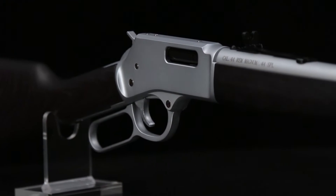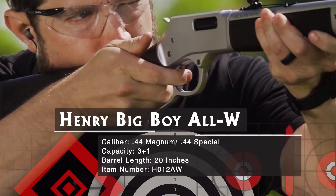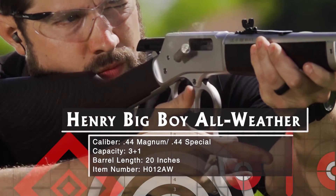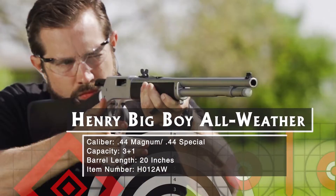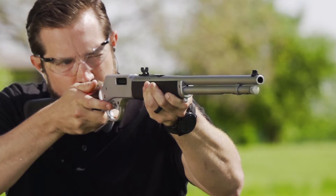A lot of Henry rifles emphasize the classic looks of a bygone age, but Henry can be modern too. Take this Big Boy All-Weather Carbine — it's a rough-duty version of the .44 Magnum Big Boy, with a hard chrome plating that shrugs off any sort of precipitation.